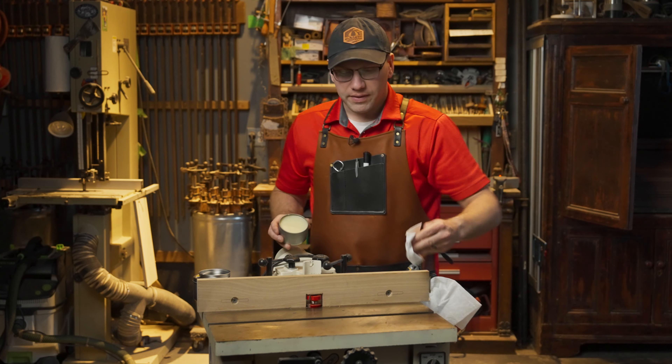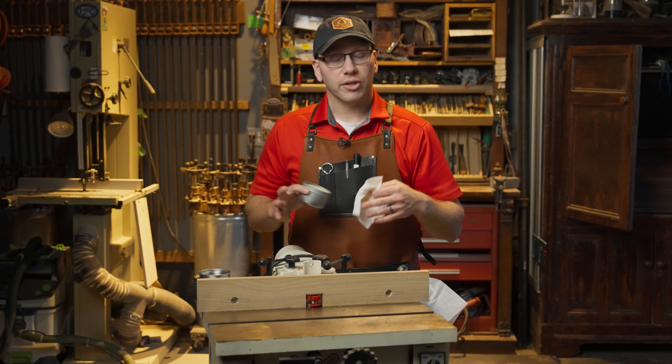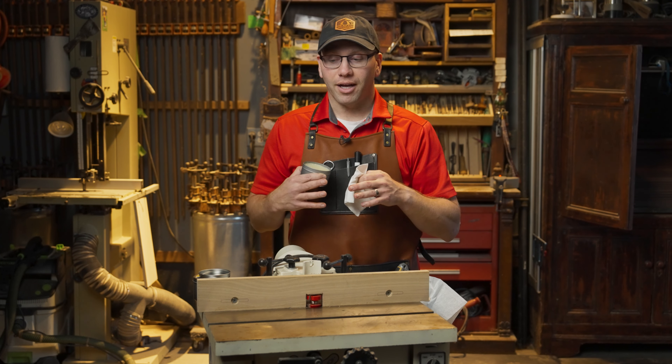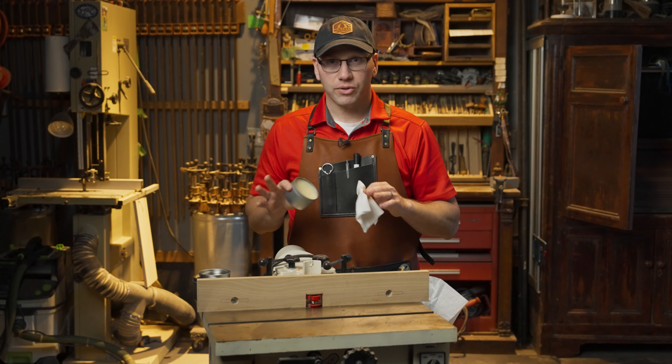What's great is we infuse a ton of vitamin E in it, so it's going to help prevent rust on any of your cast iron or other metals. My shop personally is in the basement, so moisture has always been an issue, and I couldn't stand the chemical smell from another paste wax, so I created my own. That's where this natural formula comes in — it has no harmful fumes or chemicals, no VOCs.